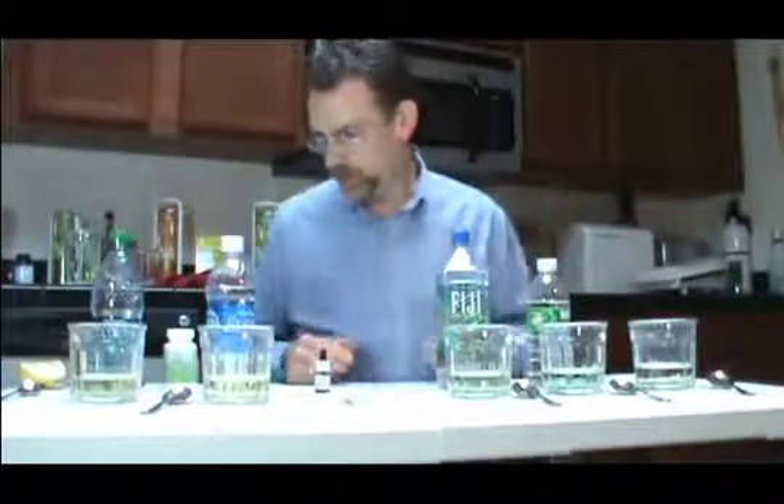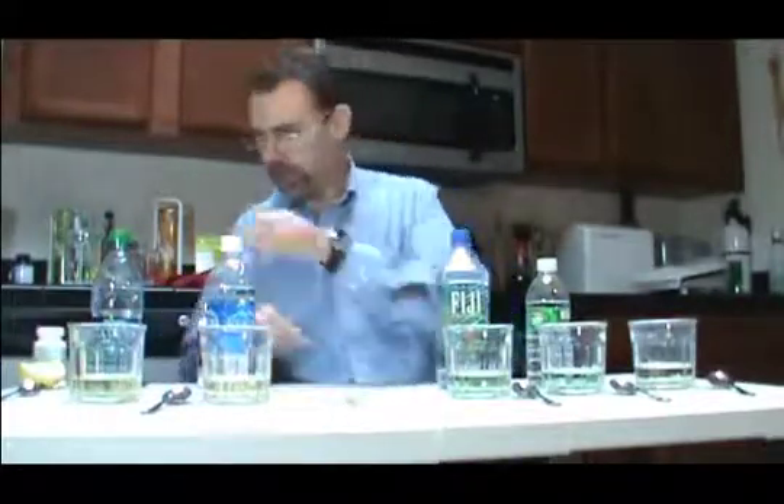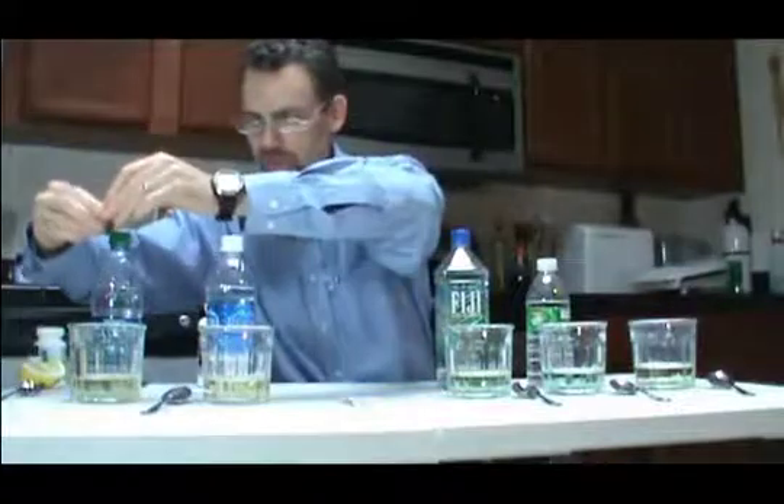Okay, so here we are talking about solutions this time. I'm going to take my Yoli Fun with Alkalete capsules out of the way. And I'm going to start — let's start with the most acidic, actually over here with Dasani.